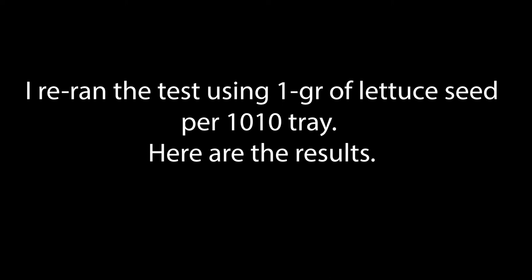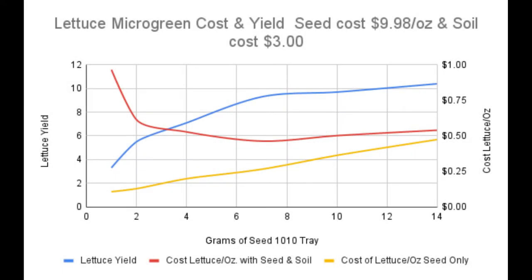We re-ran the test using 1 gram of lettuce on a 10x10 tray. Looking at the blue line — yield per tray — for 1 gram of seed we got 3.3 ounces; 2 grams gave 5.5 ounces; 4 grams gave 7.1 ounces; 7 grams gave 9.3 ounces; 10 grams gave 9.7 ounces; and 14 grams gave only 10.4 ounces. As you can see, there was a steady increase in yield per gram of seed up until about 7 grams, then it started to level off.